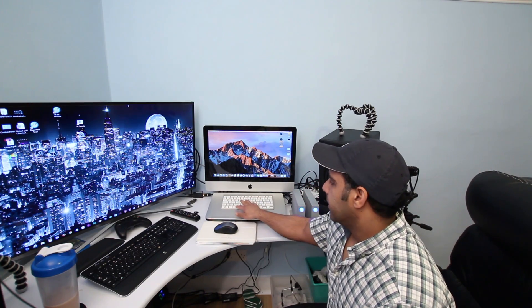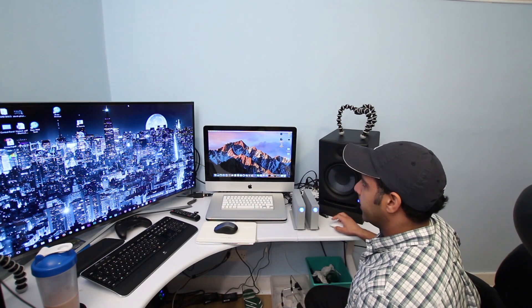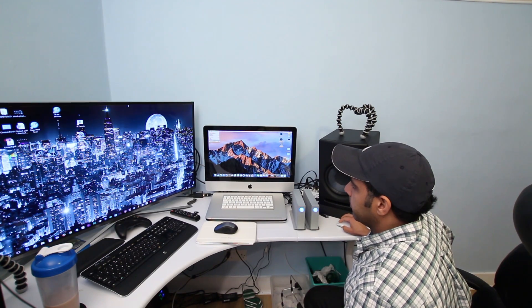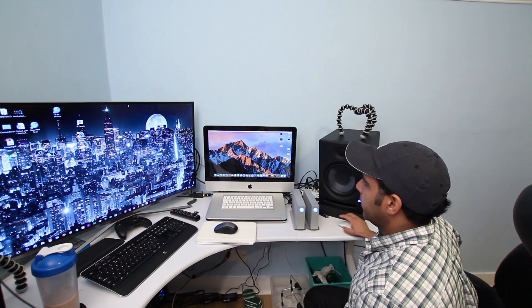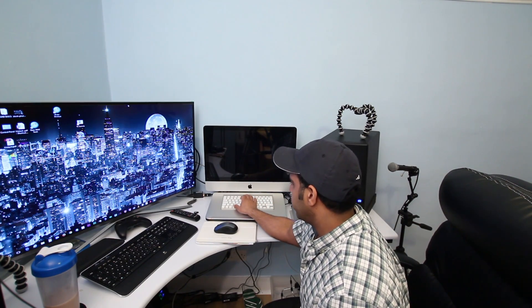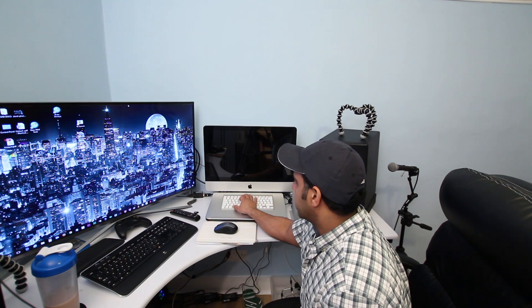I'm going to restart the Mac into Recovery Mode. I'll shut it down, restart it in Recovery Mode, and then format this hard drive from Recovery Mode. I'll show you exactly how to do everything — just press Command+R after the startup chime.